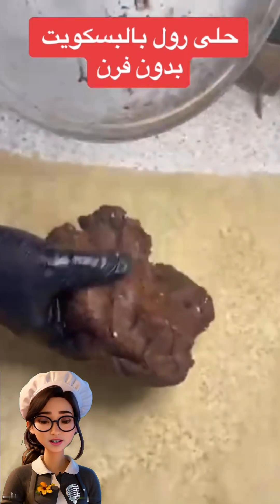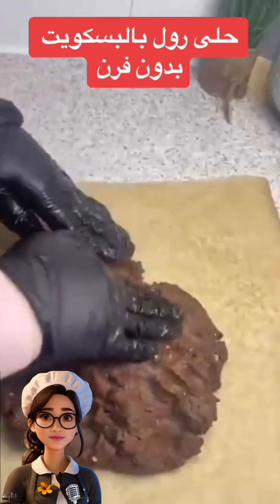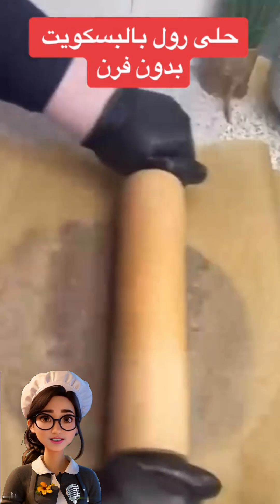Next, we'll get caramel cream and a cup of milk, add it to the biscuits, and start kneading the mixture until we get a cohesive dough.